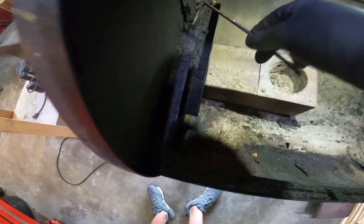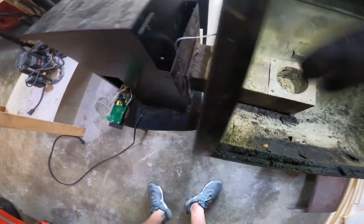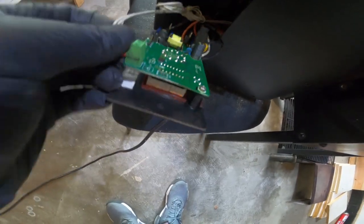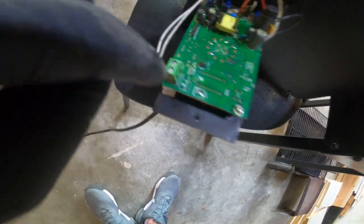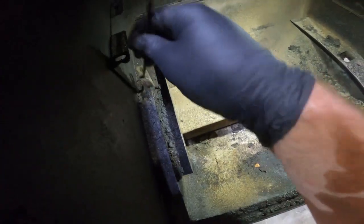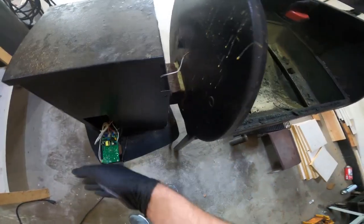One of the things you have to do is the temperature probe has to come out, or at least be disconnected. The temperature probe comes all the way through the box and connects to the circuit board. There's a zip tie — cut the zip tie — and with a little tiny flat tip screwdriver, the temperature probe can come out and you can just leave it hanging. You don't really need to take it all the way out, just leave it disconnected and pull the rest of the box out.